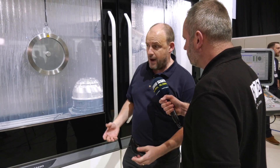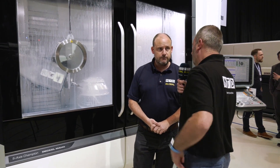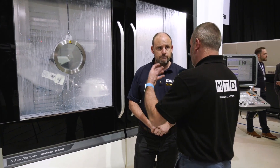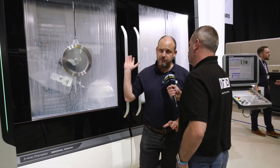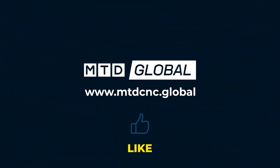It's a very ergonomic, easy-to-access machine, controlled by the DMG Mori control — the Heidenhain. It really is something else, this machine. I think this could be quite popular worldwide for the right application. The DMF — fantastic machine, especially this 180 on show here in front of you. Thank you.